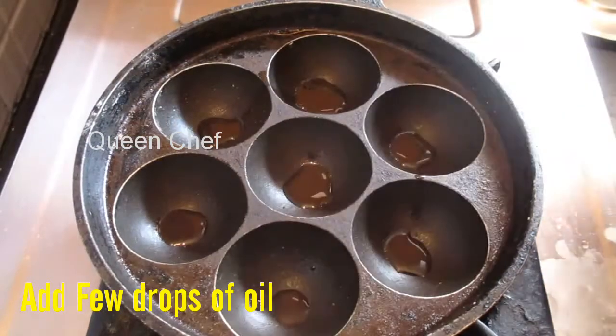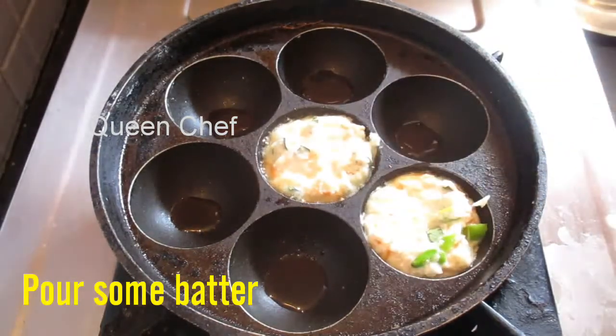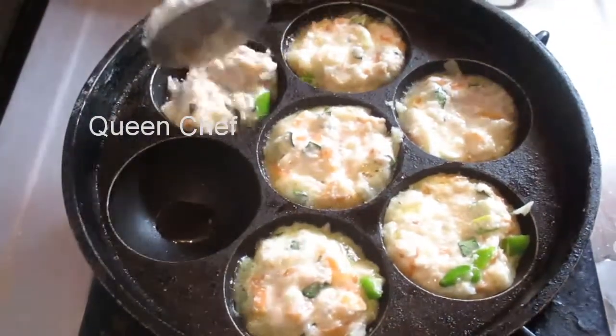Next, heat up the paniaram pan and add a few drops of oil in each slot. Now pour the batter into each slot. Semolina paniaram with coriander chutney makes a nice combination — if you want to see the preparation of coriander chutney, click the link given in the description.